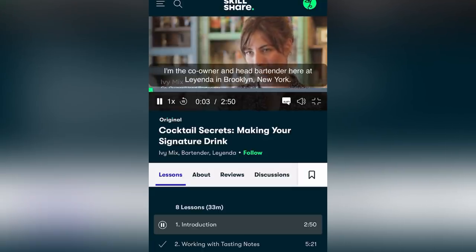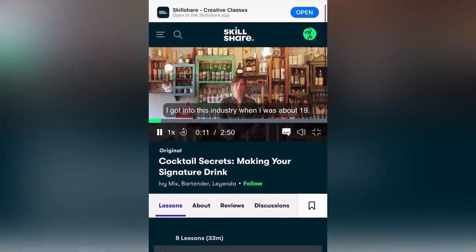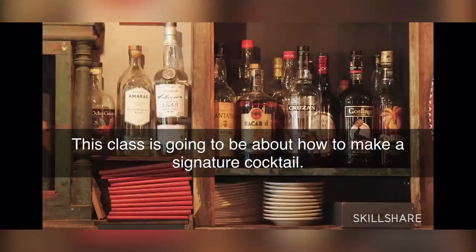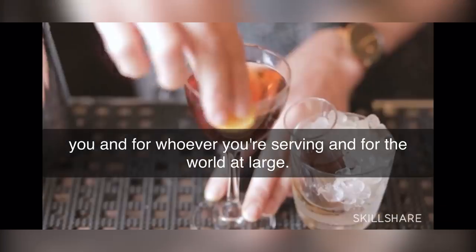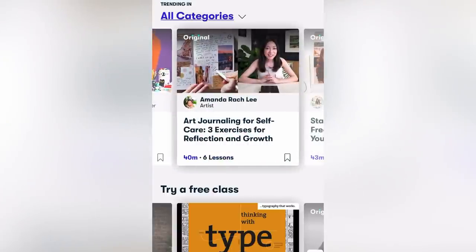This video is sponsored by Skillshare, an online learning library with thousands of classes. There was actually a class on crafting your own cocktails, so I had to take that one in preparation for today's video. The class I found was Cocktail Secrets: Making Your Signature Drink, taught by Ivy Mix, which was very helpful and interesting. Whether you're looking to fend off boredom, focus on self-care through creativity, or join a creative community, Skillshare is the place to keep you learning. The first 1,000 people to use the link in my description will get a free trial of Skillshare Premium membership. After that, it's only around $10 a month.